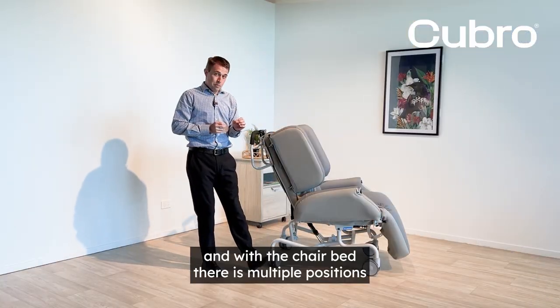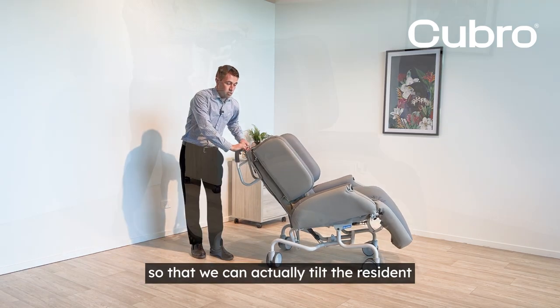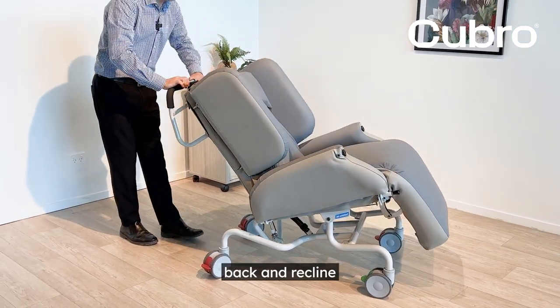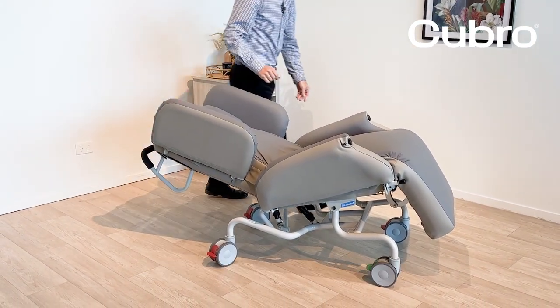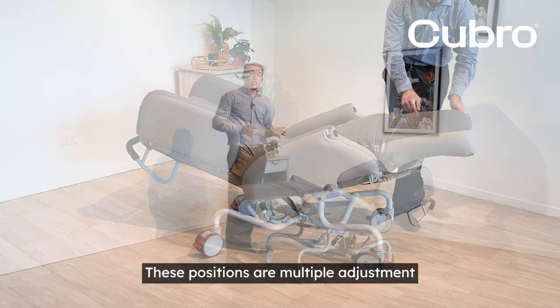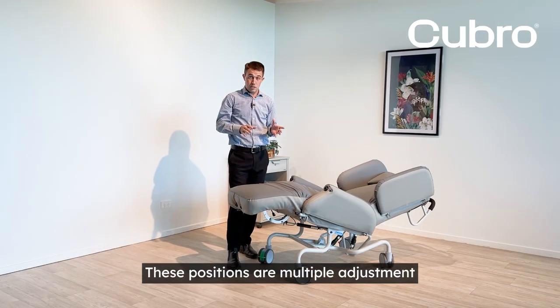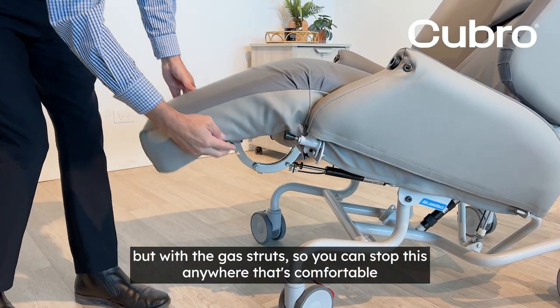With the chair bed there are multiple positions so that we can actually tilt the resident back and recline, and also we can have the calf rest to give us a lying position for the resident. These positions are multiple adjustment with the gas struts, so you can stop this anywhere that's comfortable.